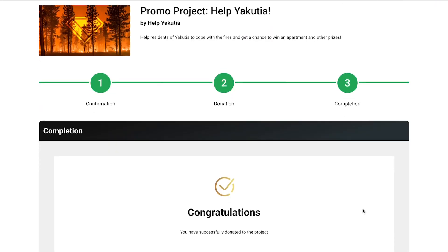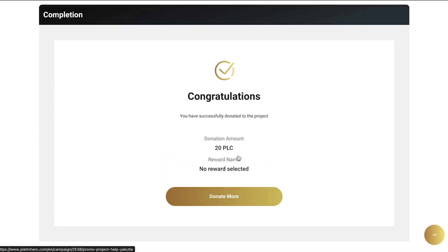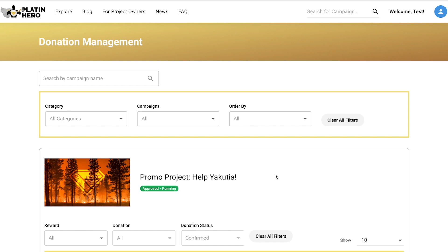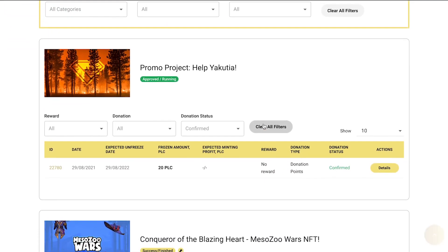Once processing is complete, you'll see a window congratulating you on making a donation. Now let's click on your avatar to access the My Donation section. On this screen, you'll see your donation of 20 donation points and the status Successful.